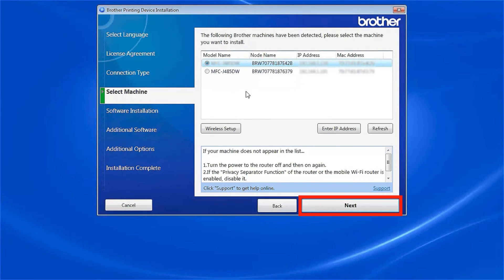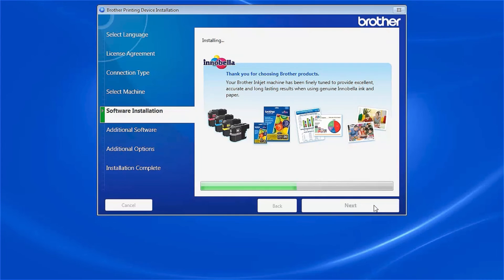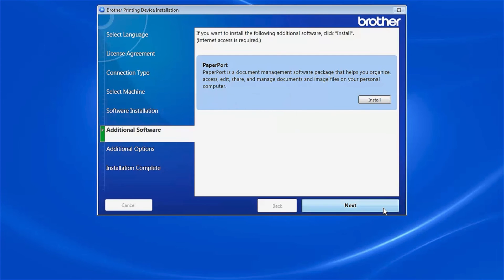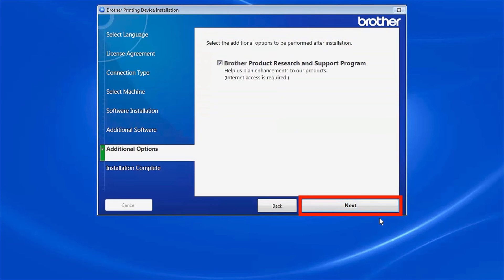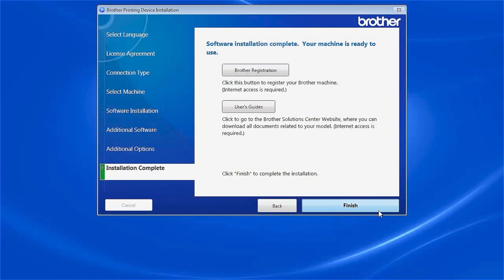Select your Brother machine from the list and click Next. Select Standard Installation and click Next. When prompted to install PaperPort, click Install. Once PaperPort is installed, click Next. Click Next again. Click on Brother Registration to register your machine at this time. Otherwise, click Finish.